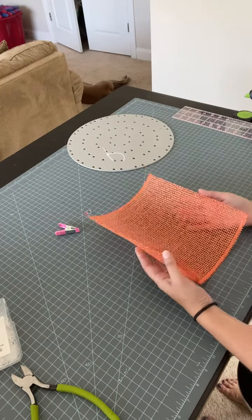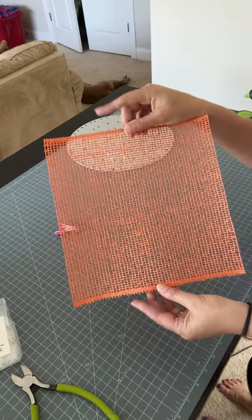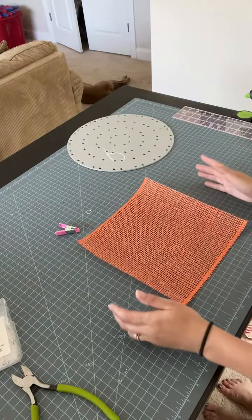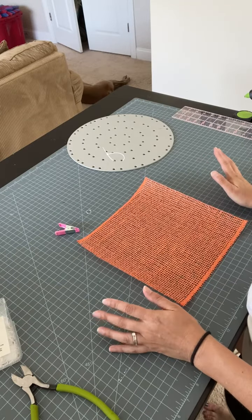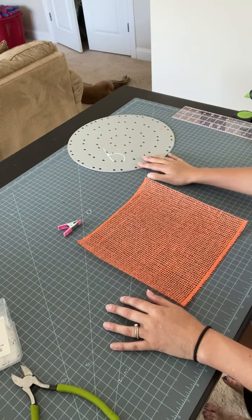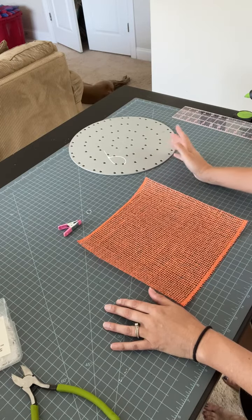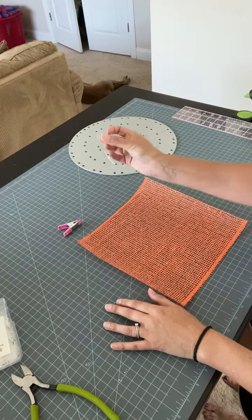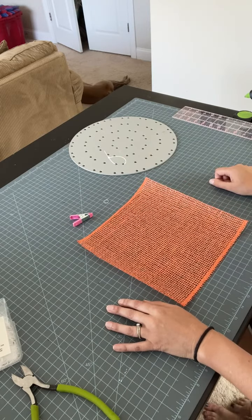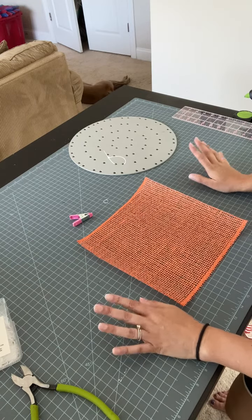I'm going to be working with Poly Burlap. It has been cut into a 10 by 10 inch square. My factory edges are here and my cut edges are here. I did use the wood burning tool in order to prevent fray. Other items you'll probably want: I recommend a clip that helps with the folding. And you're going to want your board or frame ready to go. If you're pre-making your petals, you might want some little rubber bands or a clip to hold them together.